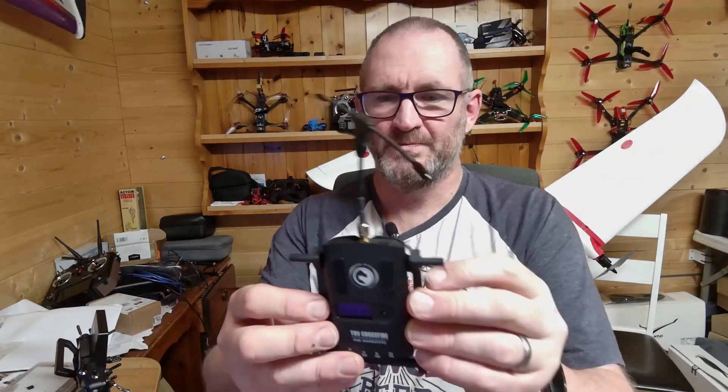Let me pop this off and you can see what I've done. I've printed a new rear case for the Crossfire module — printed using an SLS nylon printer. I've put the files on Thingiverse, so you can download and print them. The quality is fantastic. I've put a couple of lugs on the side of the rear module case, and then there's this little bracket — a couple of nuts inside the module — and that pops out giving you these two arms.